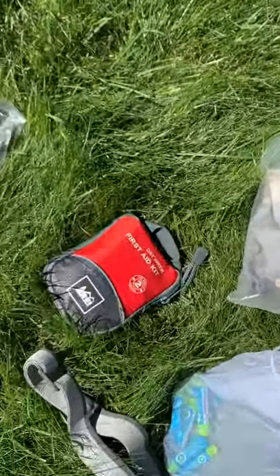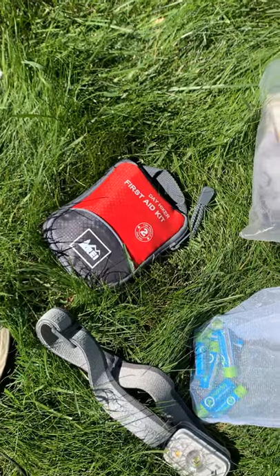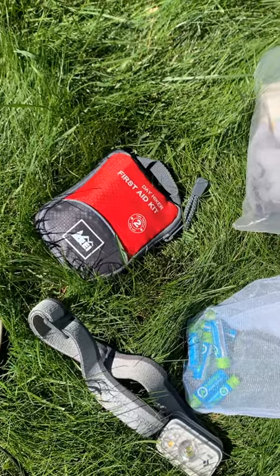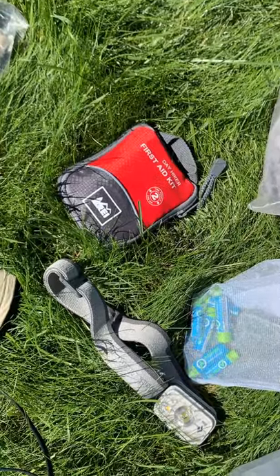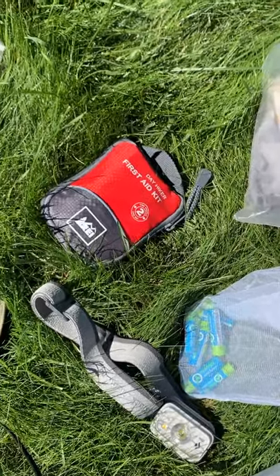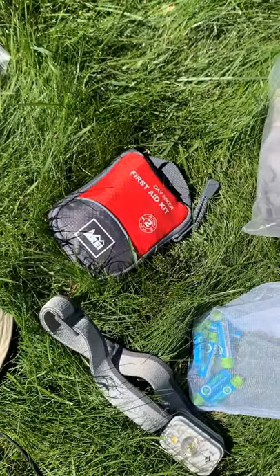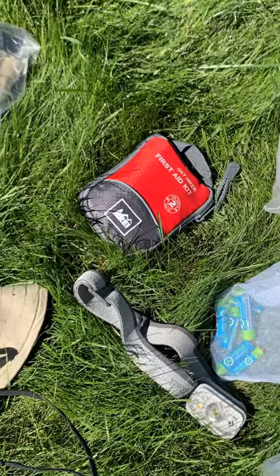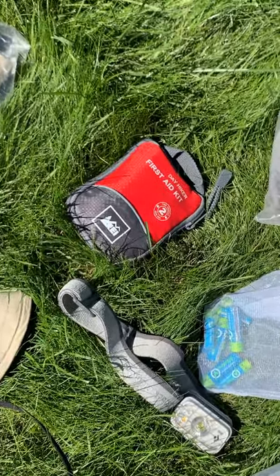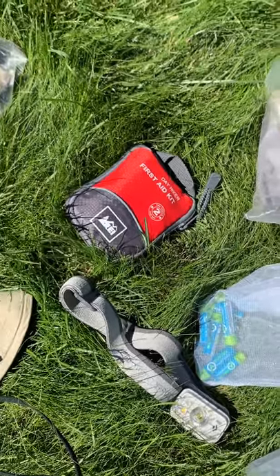First aid kit: I've got a very small one I bought at REI. It's a good personal first aid kit with a lot of useful stuff. You can look on page 108 in your handbook for a nice sense of what kind of stuff you should have. You want something small with just the basics — Band-Aids, antibiotic cream, things like that.